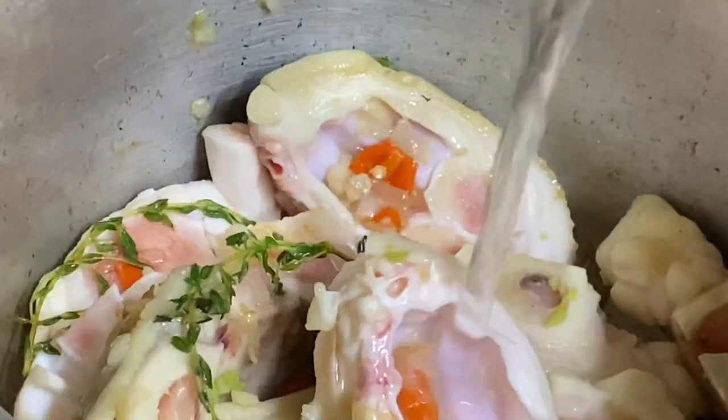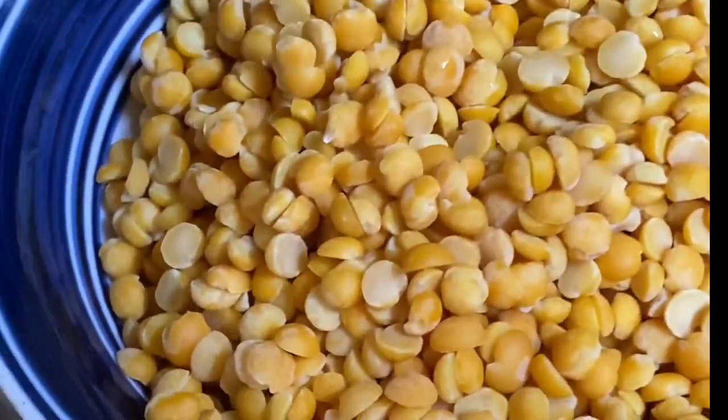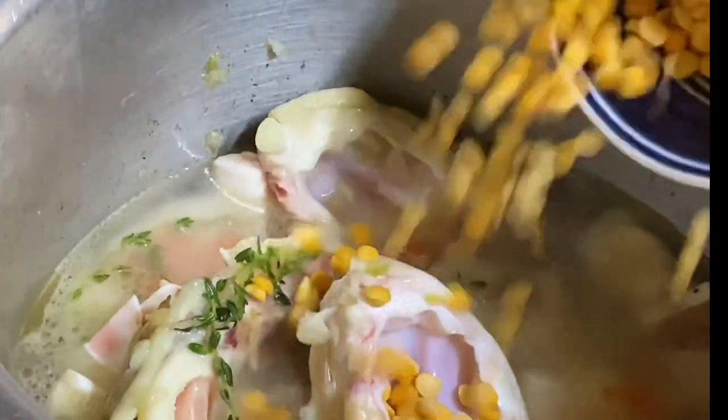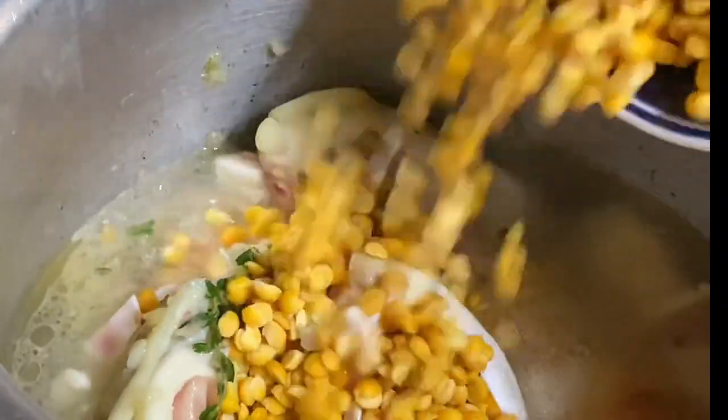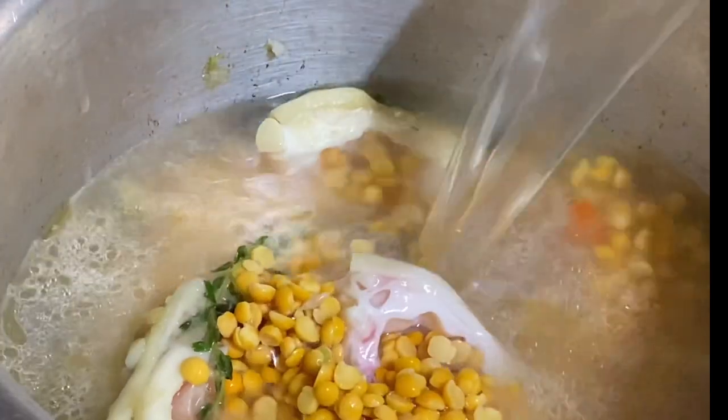Now I'm going to add some water, making sure everything is fully submerged. I almost forgot the split peas, which were soaking in water for a few hours just to soften them up a bit. The split peas are the base of this soup, giving it that creamy, thick texture.